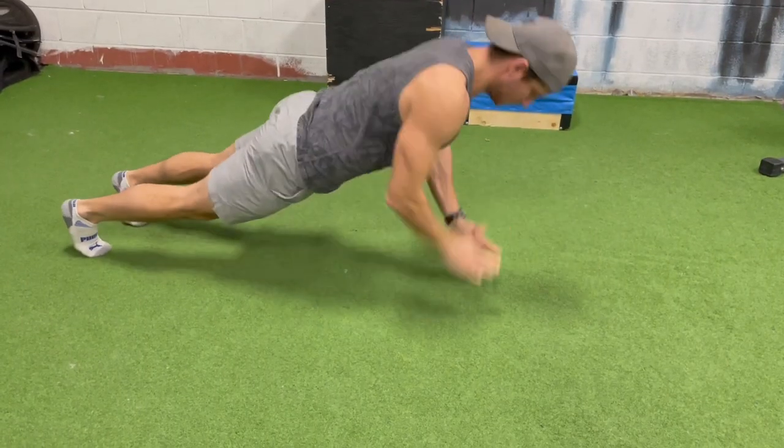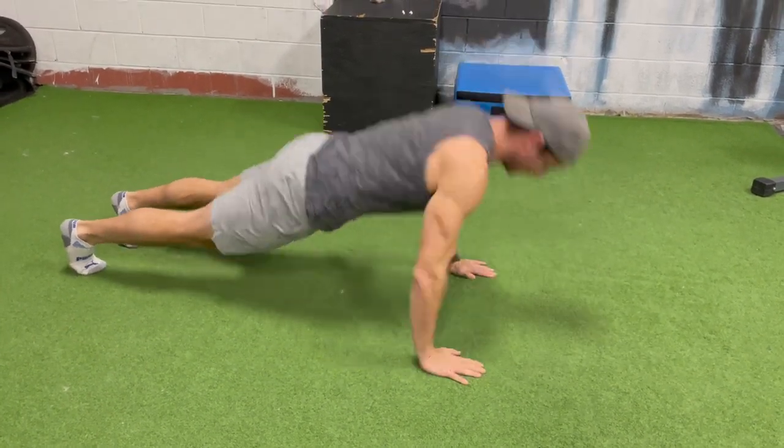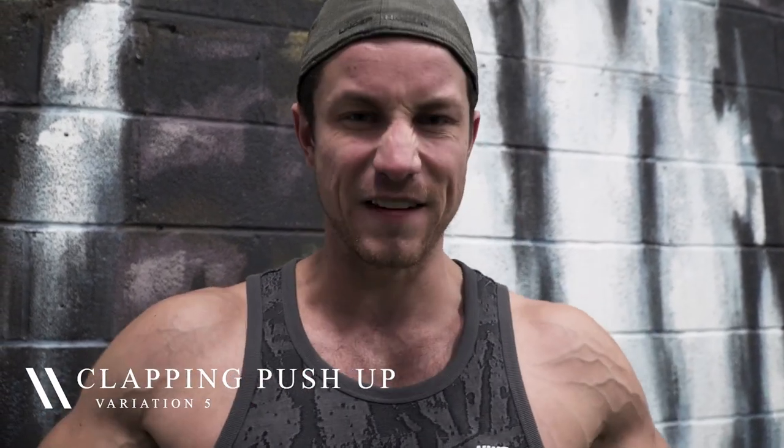Last but not least, here's a progression if you can do hundreds of push-ups with full range of motion and great quality. Try a clapping push-up. Even if you can't do a hundred, these are a great alternative. It's going to help with explosiveness, it's going to be more challenging, and you're going to feel like a beast after — so give these a shot.